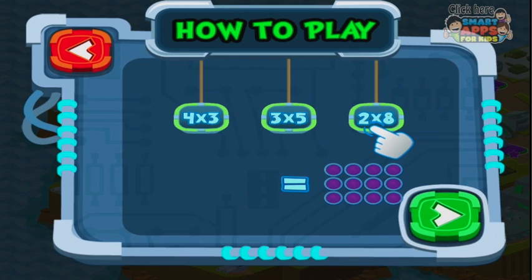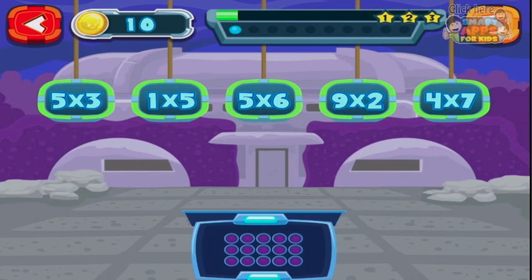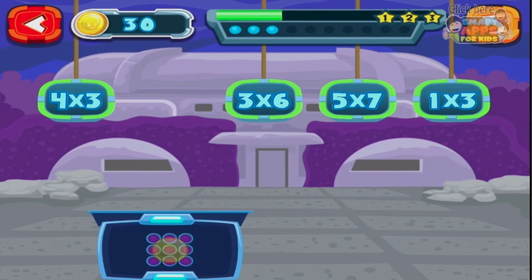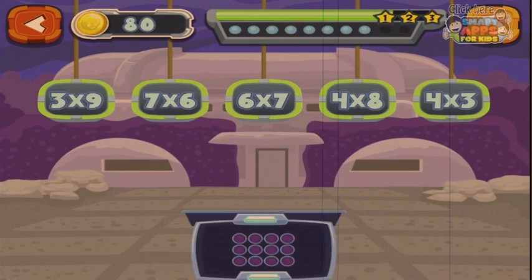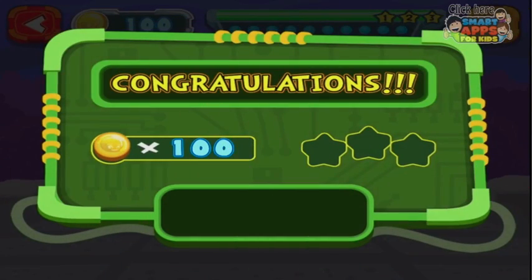Four times three — let's go. We've got one times three and I've tapped the correct one and it drops down. Here we've got five times three. So we're not looking for a number answer, we're looking for a visual — a picture depiction of the answer. Hooray little piggy!